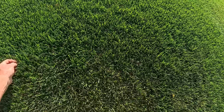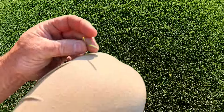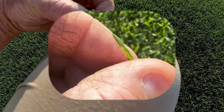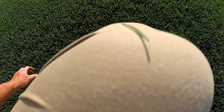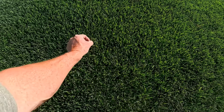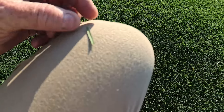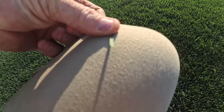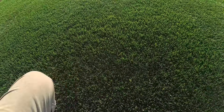Kentucky bluegrass does have a little bit of a V-shape to the leaf blade. It's not quite like fescue — it's a little bit different because fescue is more of a flat grass blade. Here's a good one right here — this one isn't actually stressed out. It's more of a flat blade, and it does have a little bit of a V-shape. That's just a characteristic of bluegrass.